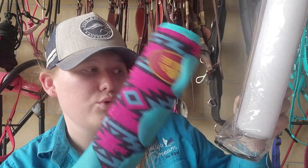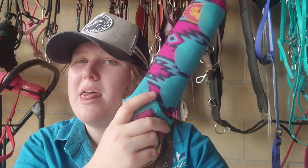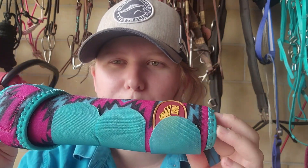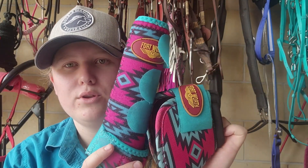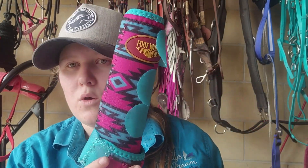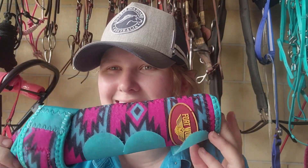It's a Fort Worth sport boot, suited front/rear, Aztec limited edition, medium — that is this boot. I have only used this boot and bell boot once, so I will use it a couple more times to see if I get the same result. This is the first impression and try-on of the boot.